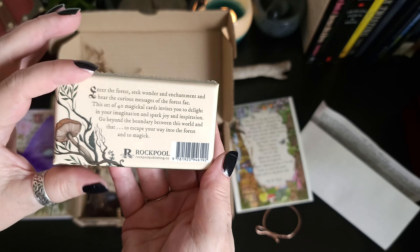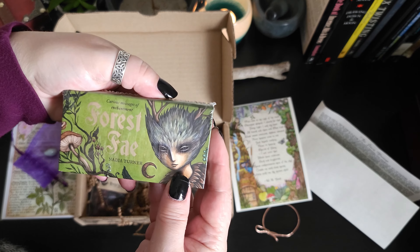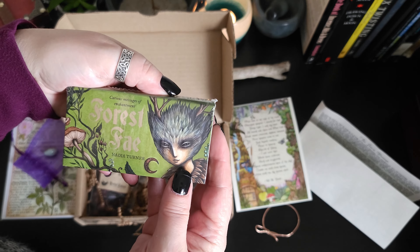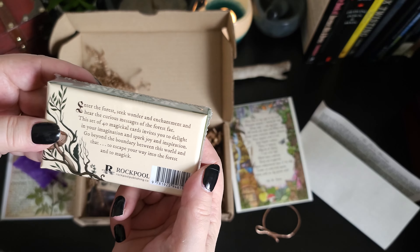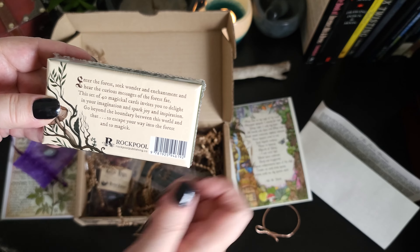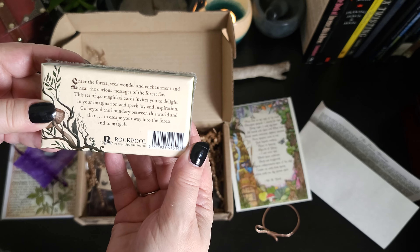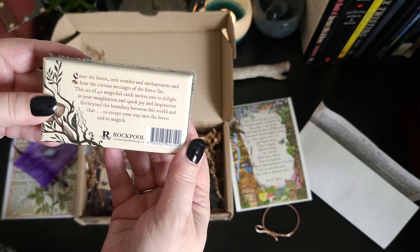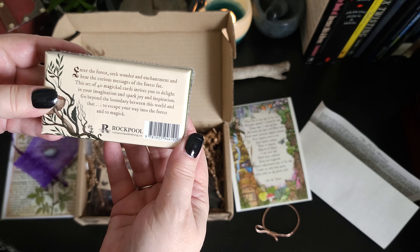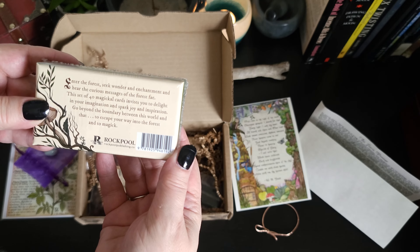This is an oracle deck — the Forest Fae by Nadia Turner. That's really nice. This one has 40 cards. Enter the forest, seek wonder and enchantment, and hear the curious messages of the Forest Fae. This set of 40 magical cards invites you to delight in your imagination and spark joy and inspiration.